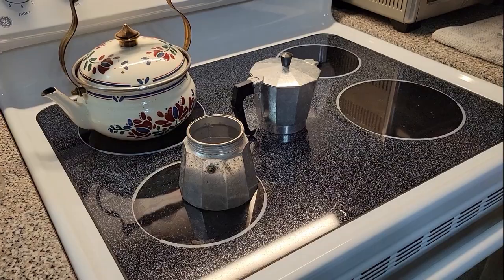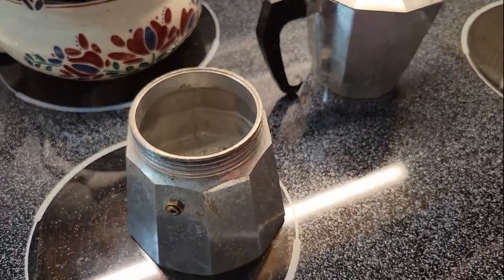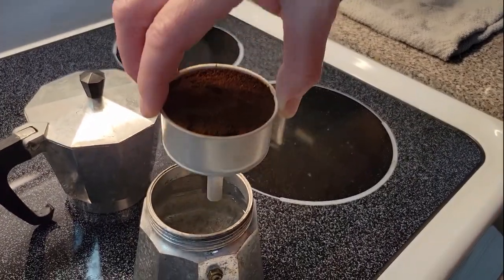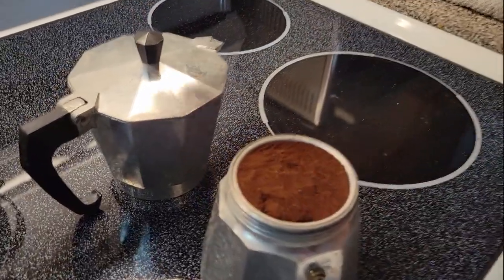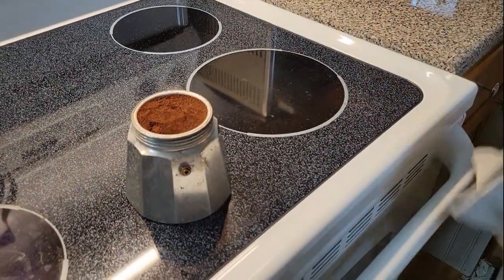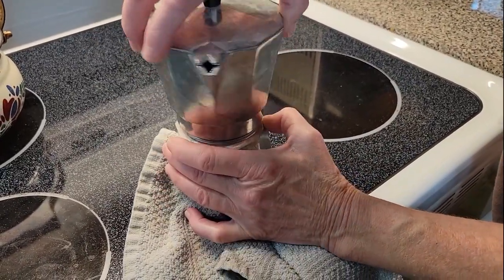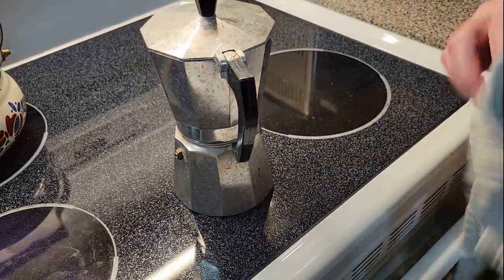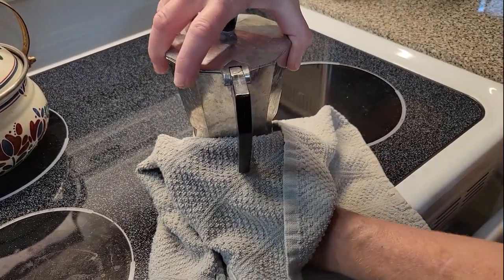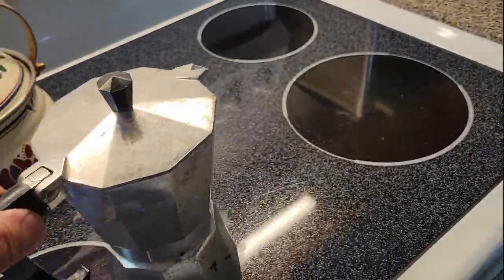Our moka pot water is starting to get a little warm and steaming a little bit. We're gonna take it off the heat for a second, put the coffee in there, and then put the top on the moka pot. Be careful you don't burn yourself — it's pretty warm. She's got it on there nice and tight, so we're gonna put it back on the heat.